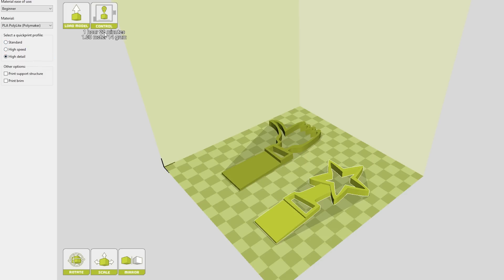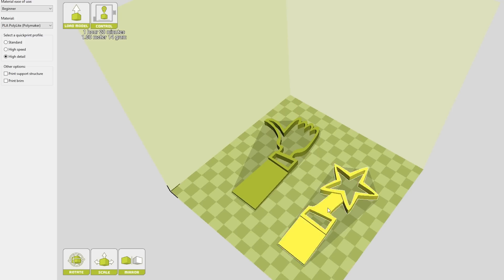As you can see, the print times change based on your selection. To print at high detail is going to take an hour and 20 minutes, or if you want high speed, 44 minutes.